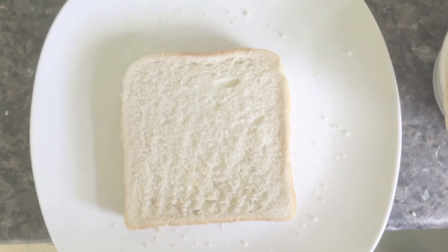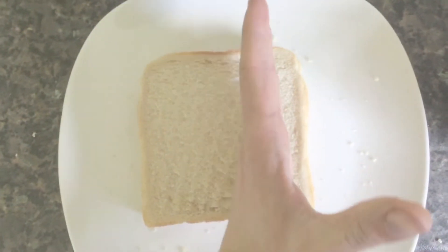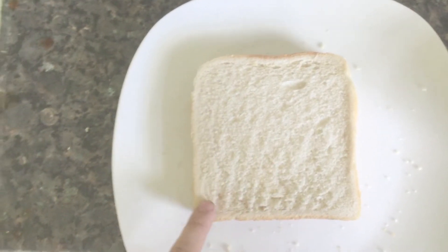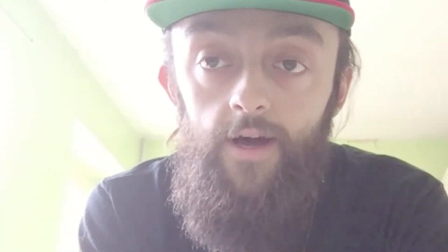Step one: line the two pieces of bread up on top of each other, then cut all the crusts off as close to the edge as you can, so you've got more space in the middle. Cut all along here as close to the crust as possible so you don't lose any of the center of the bread. When you're done it should look like this — all the crusts cut off — then we put these to the side.